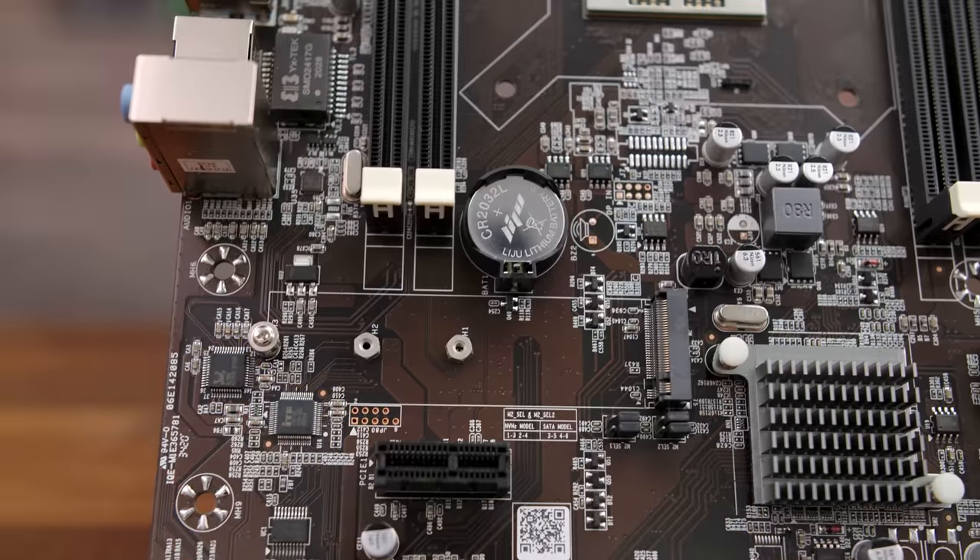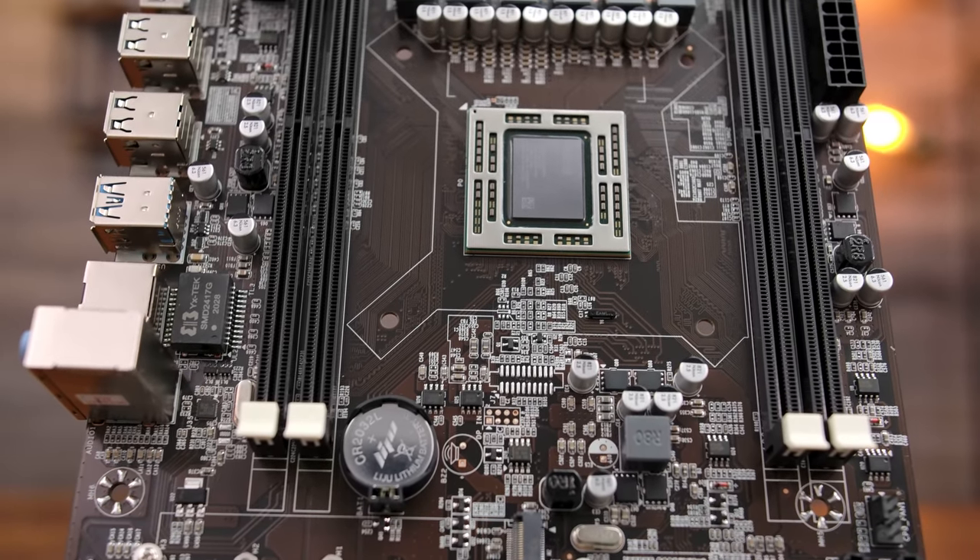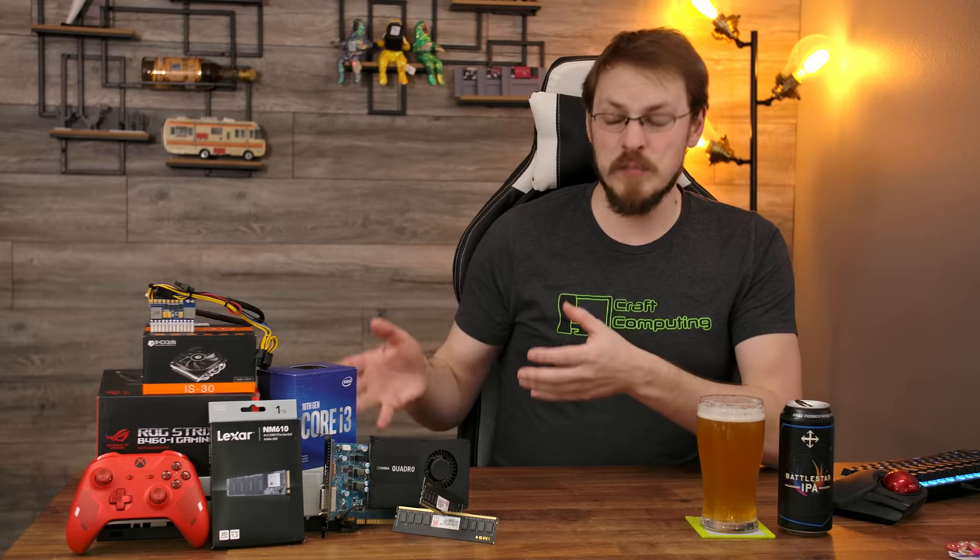Welcome back to Craft Computing, everyone. I'm Jeff. I kind of announced this project back when I did the review of the A9-9820 — the motherboard I bought from AliExpress that supposedly contained the APU from the Xbox One S. As it turned out, that was pretty much just a fabrication, as it had nowhere near the power of the actual Xbox One S. But my original goal was to transplant that motherboard back into an Xbox One S shell. I promised the case mod, but ended up hating that motherboard. I still have one TV in my house without a dedicated gaming PC — the TV here in my office — so I need to build one more gaming PC.